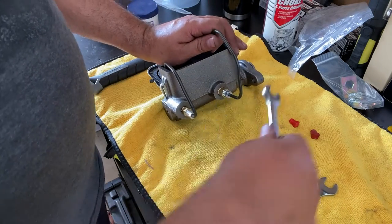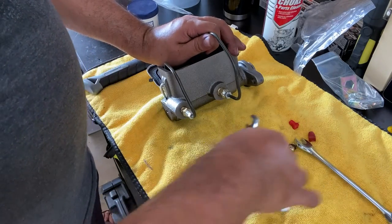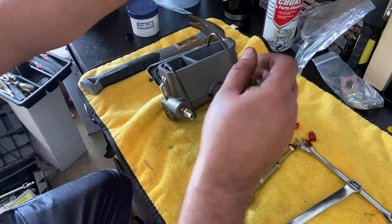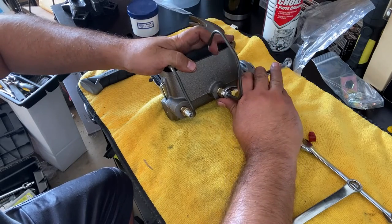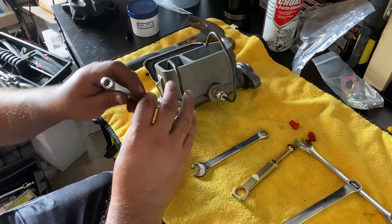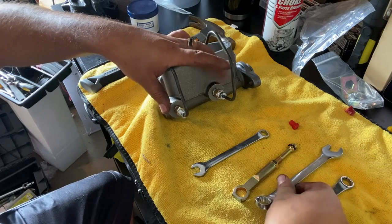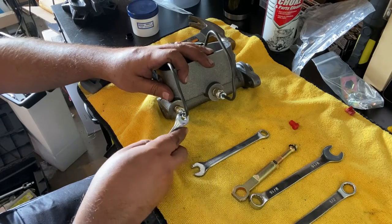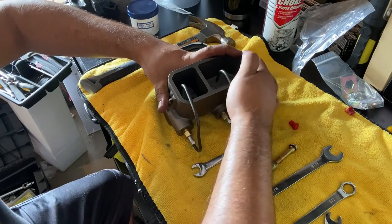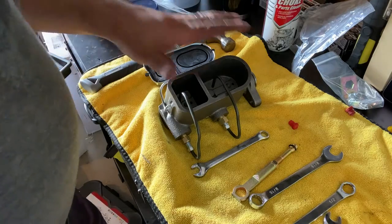Tighten this one up as well. Let's try the half inch over here — nope, that's seven-sixteenths. And over here, three-eighths — there we go. So seven-sixteenths and three-eighths on this side; nine-sixteenths and half inch on the other. Push this back into the reservoir — there we go. Okay, so we're in the reservoir now.